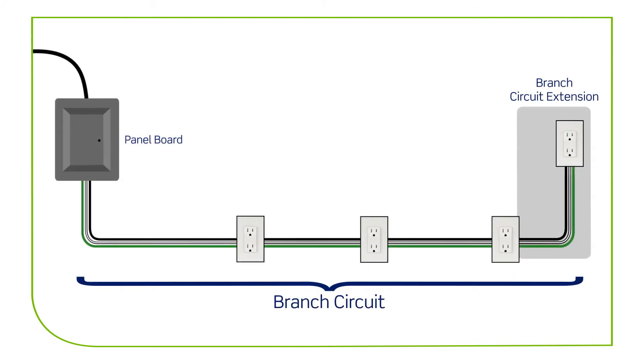The AFCI receptacle must be installed as the first outlet in the branch circuit. For modifications or extensions to a branch circuit, there are no restrictions on what kind of wiring is used on the home run portion of the branch circuit. The home run is the wiring between the electrical panel and the first outlet.